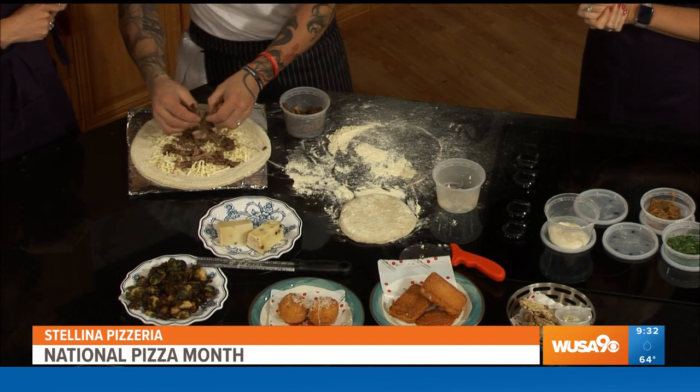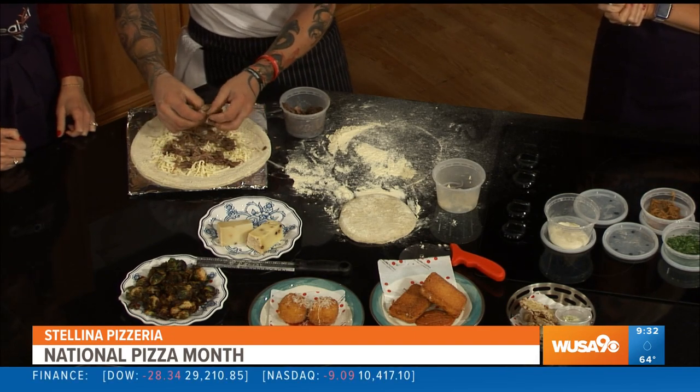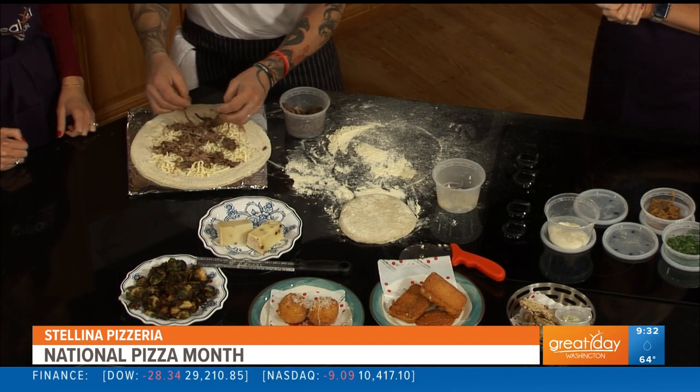This pizza takes a long time to make because of the meat and also our dough. We do a long fermentation process — we do a biga. It takes 24 hours to get ready and then we do four days of fermentation before you use it. So this dough has been five days old. It's got a little sour flavor, very easy to digest. That's why we do the biga, and that's why a lot of people love our pizza.